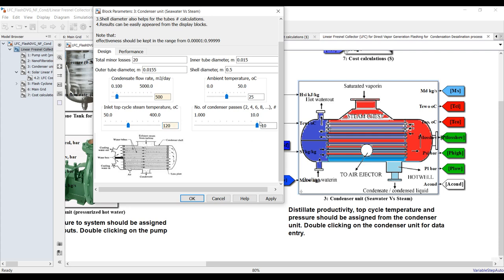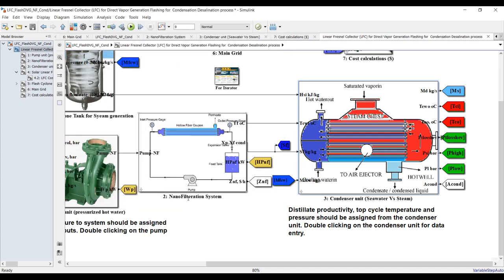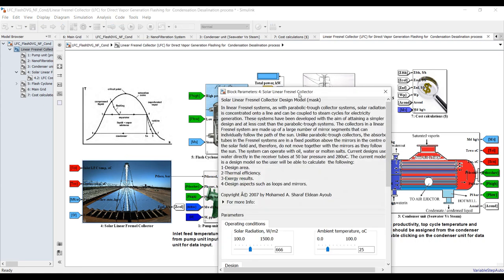We have the number of passes in the condenser — it's a special design. You have to refer to our previous videos about heat exchangers and types of heat exchangers. Let's set the condenser effectiveness — something like 0.6, 0.7, 0.8. Let's go up to the solar field — we have a previous video about this.